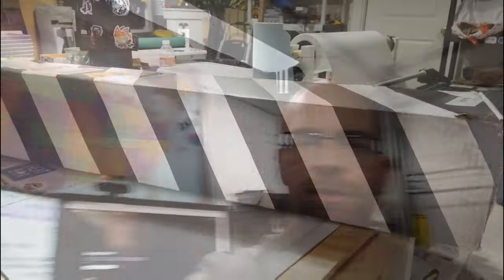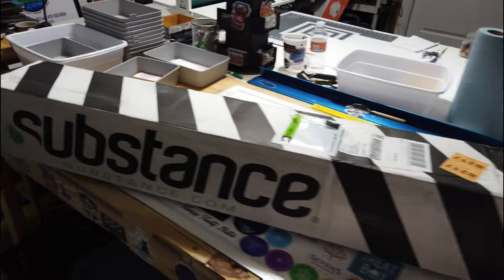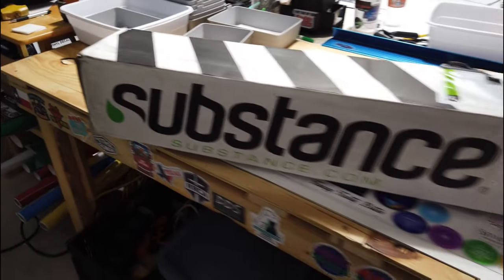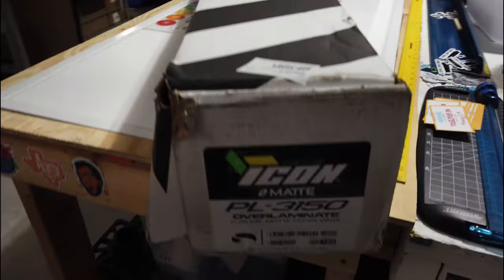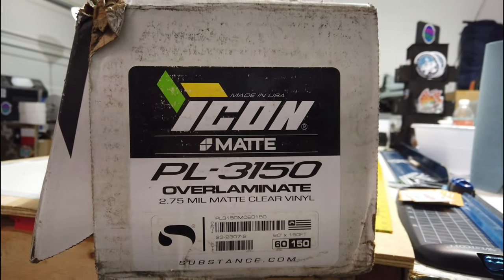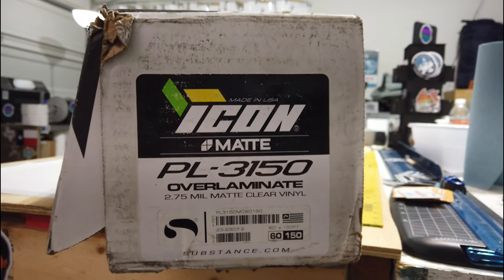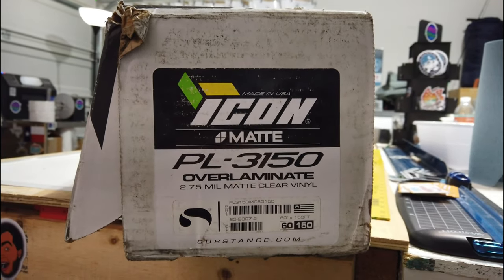Their website is substance.com. I use their printed vinyl and their laminate — one type of printed vinyl and two types of laminate. The main one I use right now is a matte finish. Here it is — this is a 60-inch roll. It's a PL 3150 over-laminate, a 2.75 mil clear matte laminate.